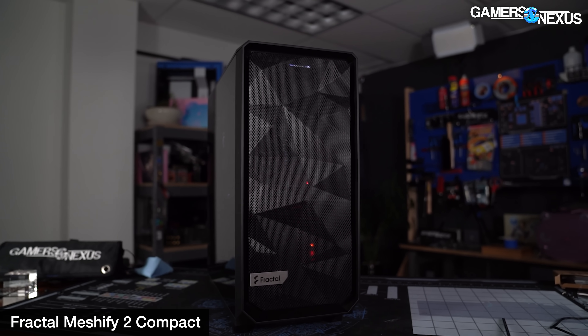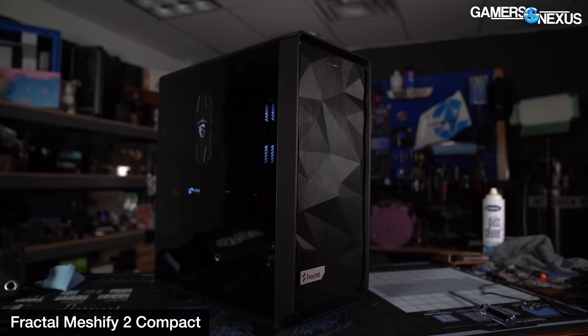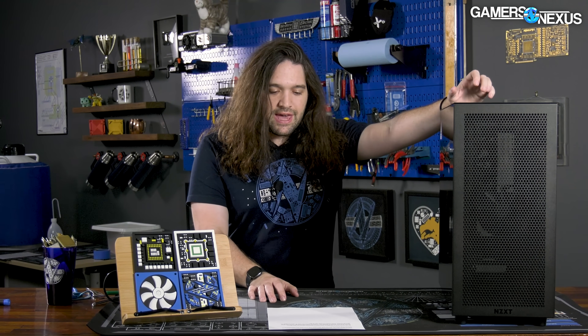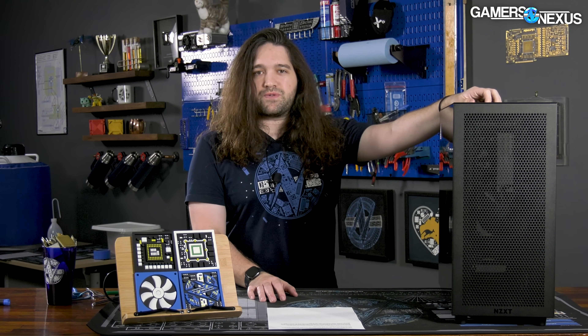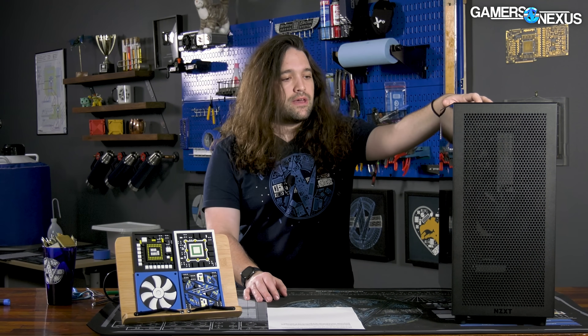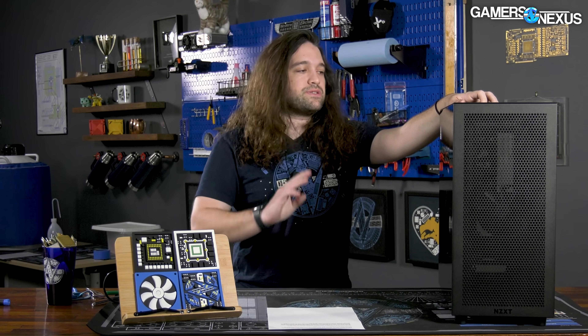Fractal's Meshify 2 Series, like the Compact, would be good competitors in price and performance, but NZXT is fighting fiercely there. Overall, we're comfortable recommending the H7 Flow, and we'd also recommend looking at Corsair's 4000D Airflow, the Phanteks P400A — it's a bit older now and feels like an older case internally, but has competitive performance — and the Fractal Meshify 2 Series. We're good recommending this one if it's in the price class you're looking for. Good showing from NZXT — hopefully they keep it up.